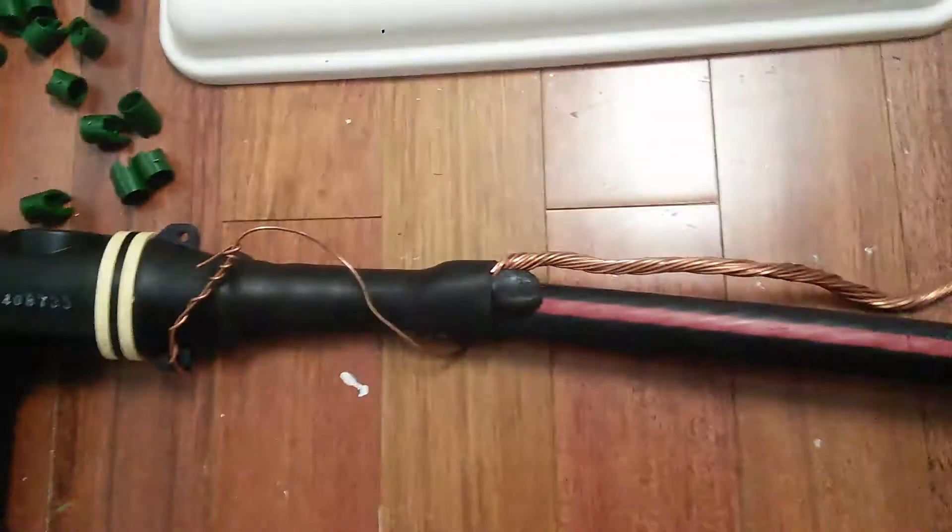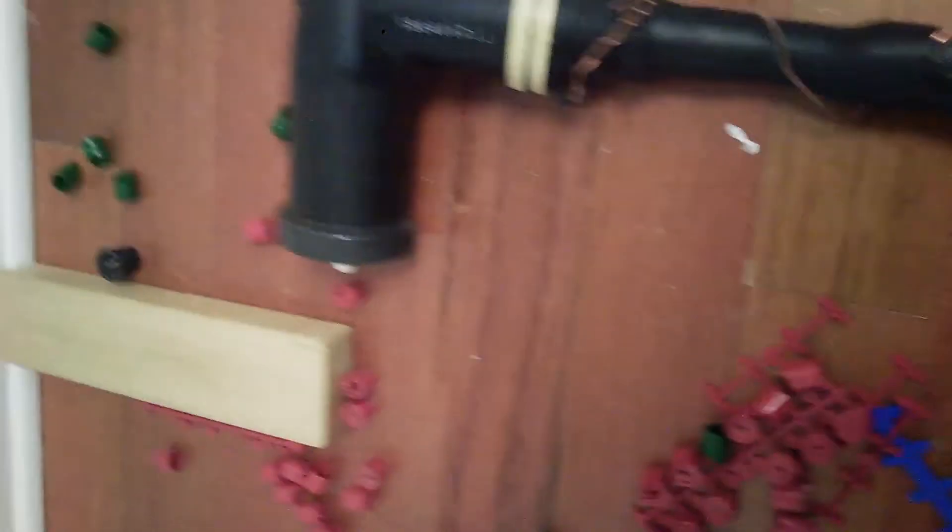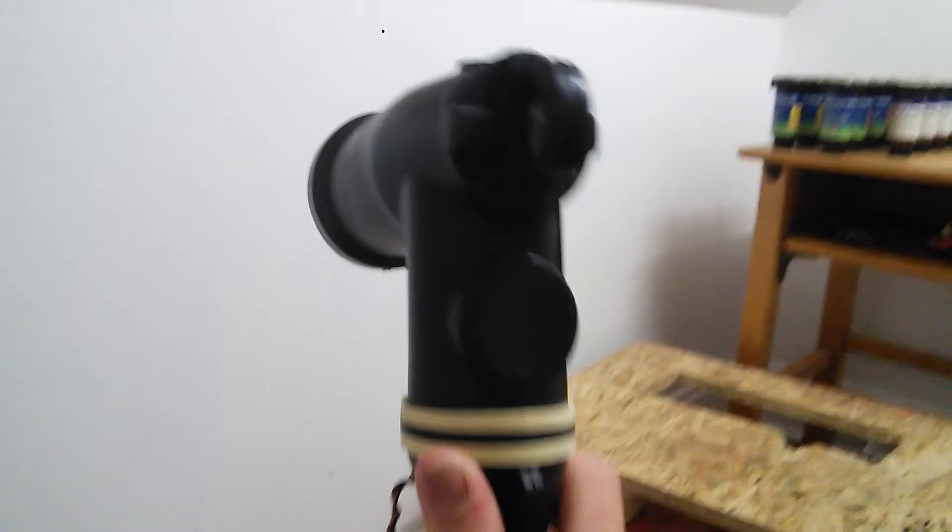This here is a transformer elbow — it's a dead front, a dead brake elbow. This is the drain lead here, and that's where the hot stick hooks up. There's the probe that sticks into the transformer, there's the ground wire, and then this here is the primary cable.